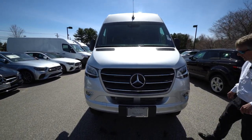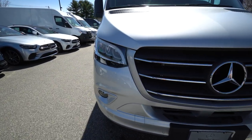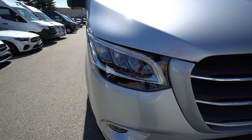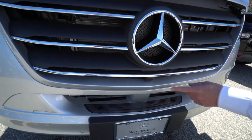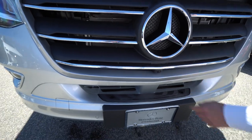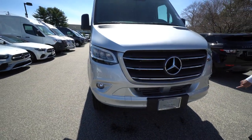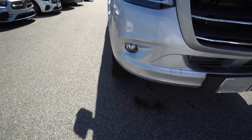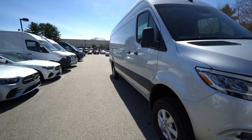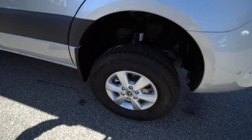This has some really nice features. It's got the LED headlight lighting package, the nice chrome overlay grille, 360-degree camera — one of our cameras is right here — nice fog lights, safety sensors in the front bumper, and the Mercedes-Benz aluminum wheels, which is really nice.